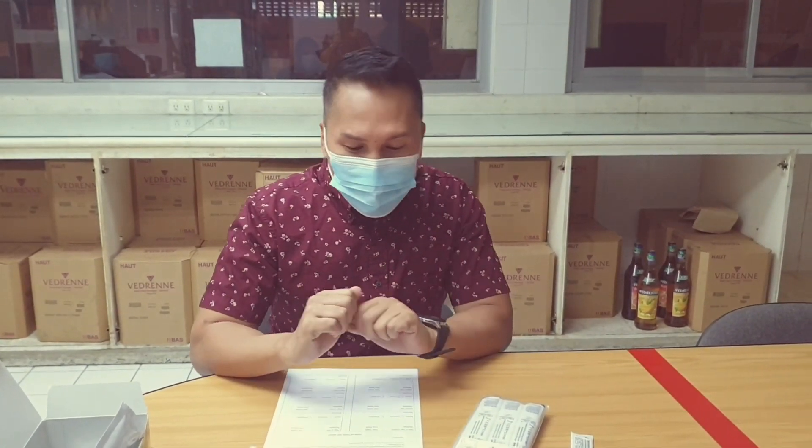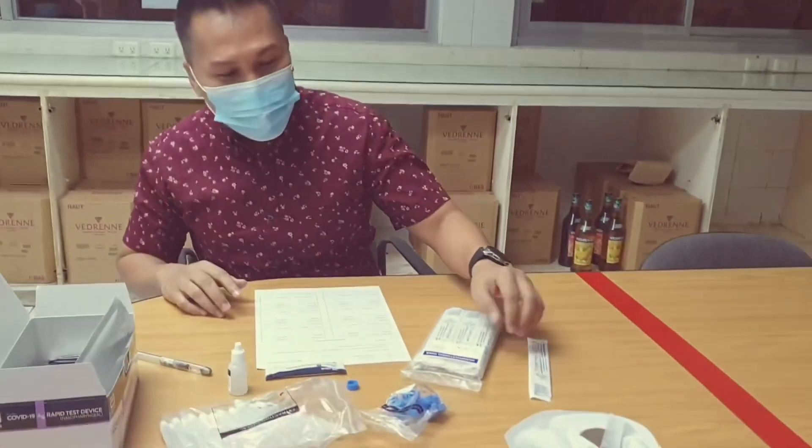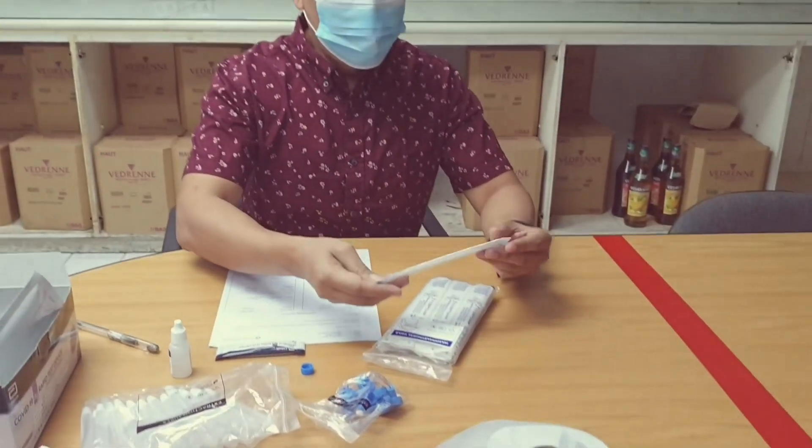Antigen testing is a suitable first line of defense test against COVID-19, particularly in individuals who have COVID-19 symptoms, because it is relatively quicker than other approaches like the RT-PCR. It only takes around 15 minutes for a result. Welcome back to my channel Blue Footprint — let me show you how to do the COVID-19 antigen test.